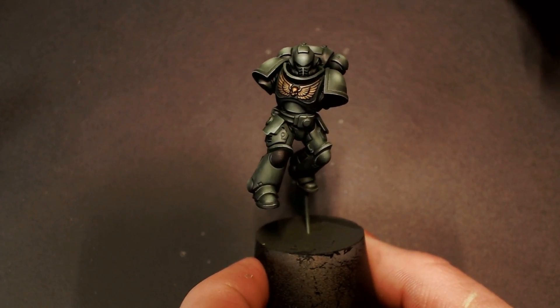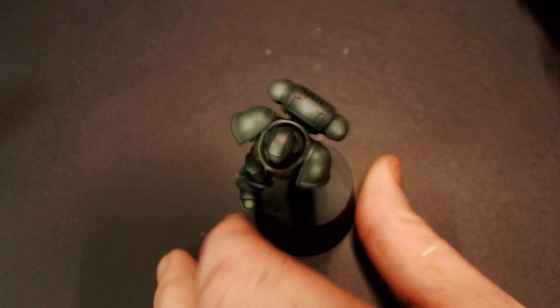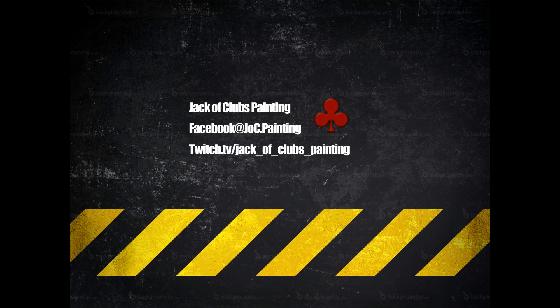And there he is. Hope you guys enjoyed this tutorial. We'll be back again with another one of the Space Marine chapters in the next video. If you haven't already, make sure to head over to Twitch and follow me there — because the live shows are where it's at. Don't miss out. I'll see you all next time.